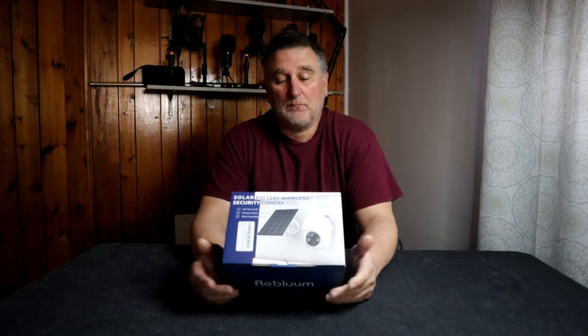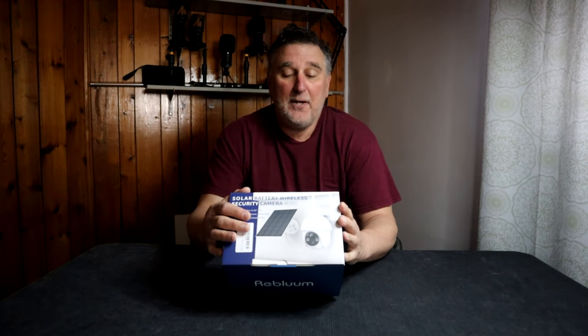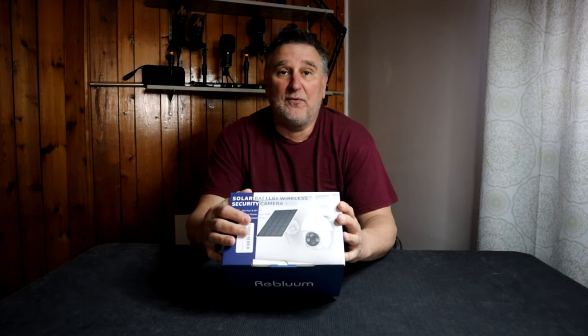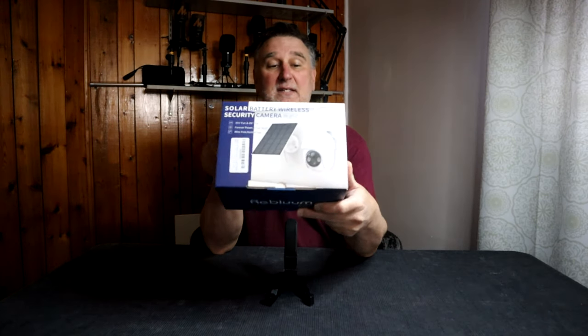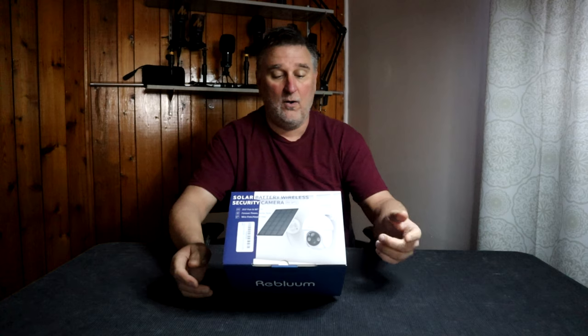Welcome back everyone! Today we received a package from the company Reblum. This is a solar battery wireless security camera. This camera works on 2.4GHz and the distance you can place it from the router is going to be 30 feet. Let's look at the box — you can see the picture on the side, and in the back they show you exactly what's inside the box.